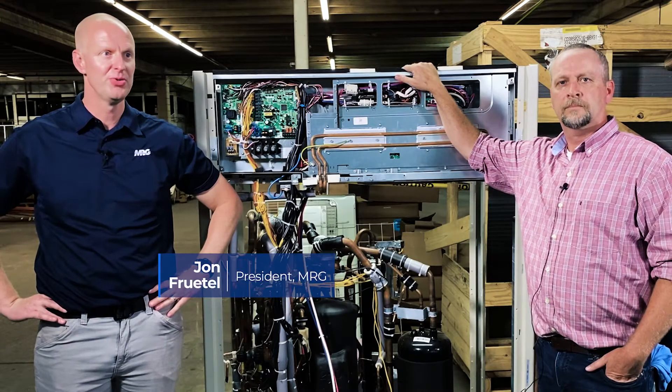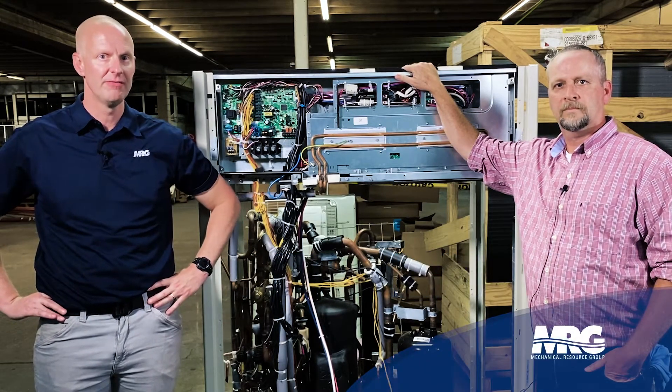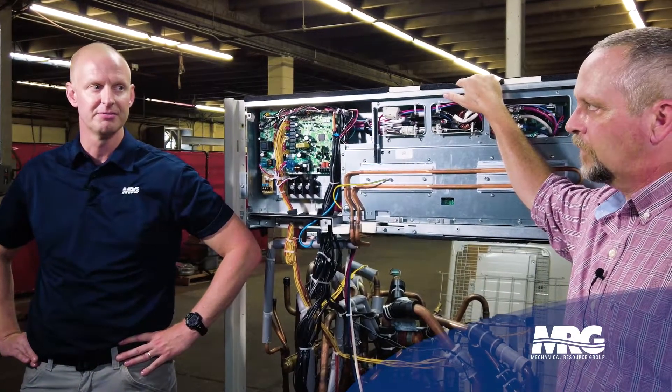Welcome back to Mechanical Pros. I've got Brian here and we're going to be talking about VRT and the Daikin VRV 4X model. Brian, tell me what VRT is and how does that make my life easier?